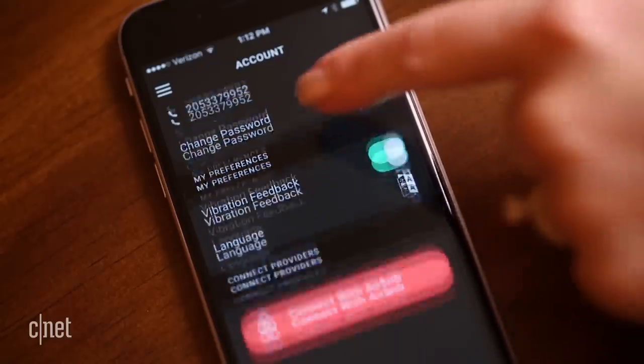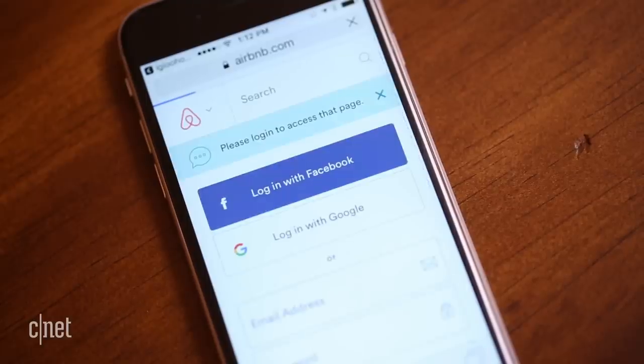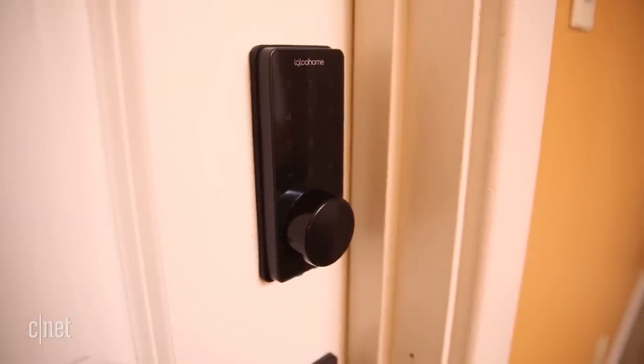An Airbnb Connect feature, currently free and in beta testing, syncs your Airbnb schedule and auto-generates a PIN for each visitor. Once the beta testing is complete, this service will cost $5 per lock per month.